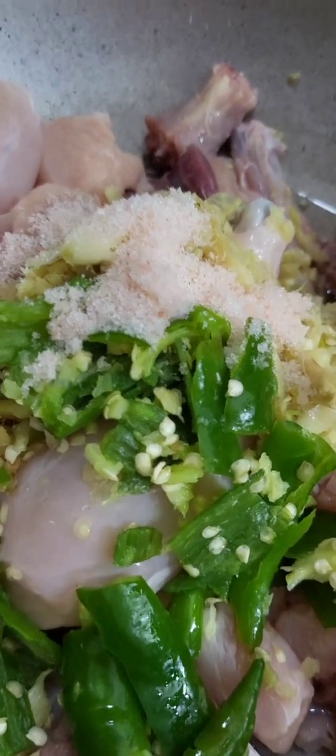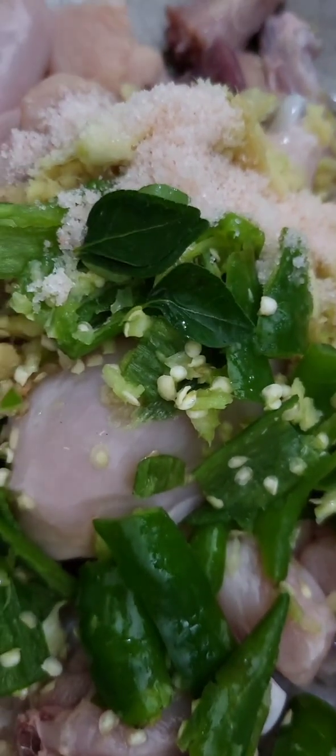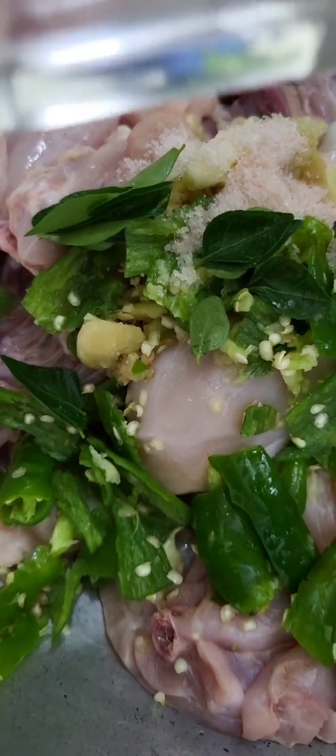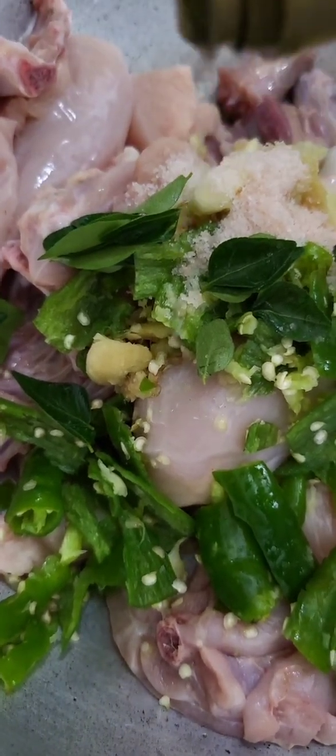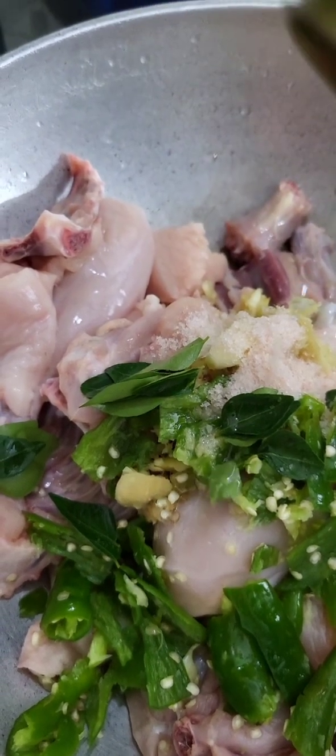Add 1-3 tablespoons of whipped cream, then add 2 tablespoons of whipped cream. We will mix it in a little bit.